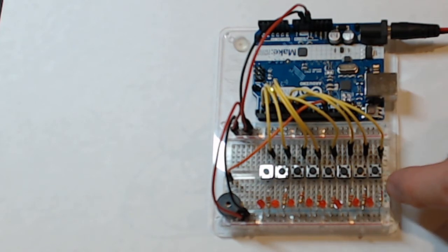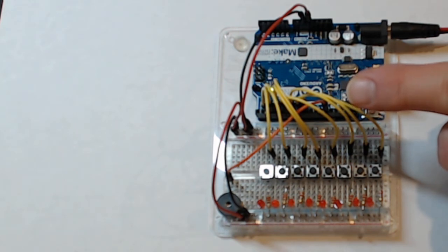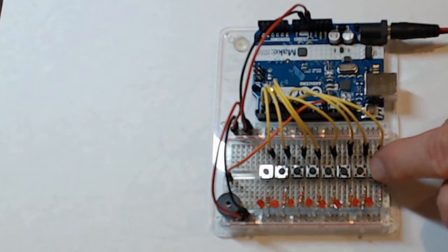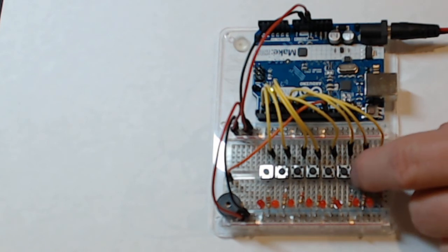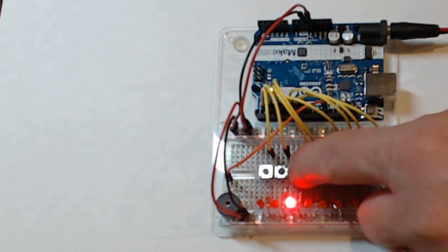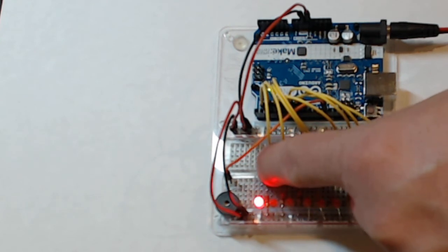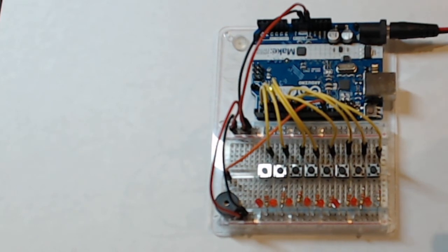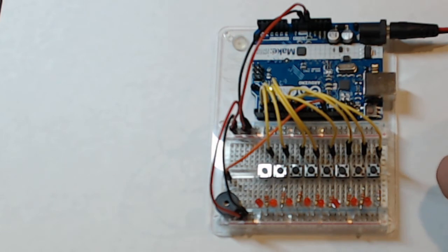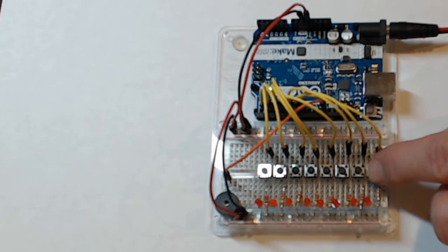Current will flow through the LEDs and also flow to the input pin on the board. We're going to look at the code where we create a sound based on which pin is receiving the current, so each button will make a different sound. The tones are approximations — it's supposed to be from C to C — but it's a very simple sketch so it's probably not going to be acoustically perfect, but it will give you a good idea of how this is done.